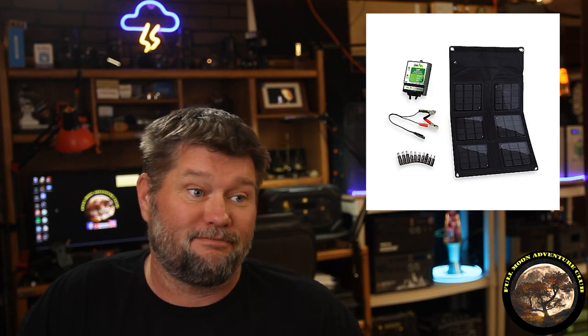Hi, everybody. My name is Jim with Full Moon Adventure Club. Today we're doing a real fun video. It's not sponsored by anybody and it's not a review video. I'm just going to be using some spare parts that I have, so it's kind of DIY.